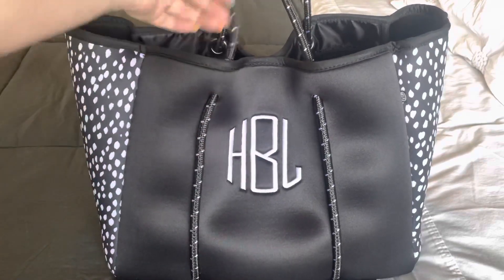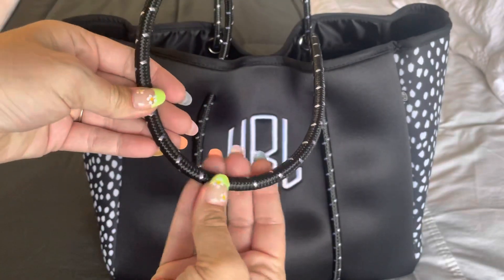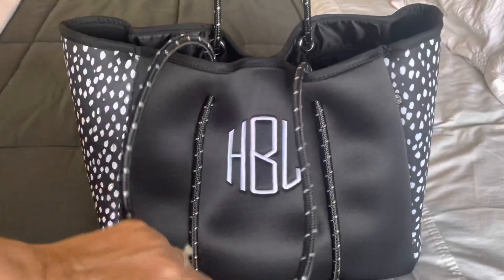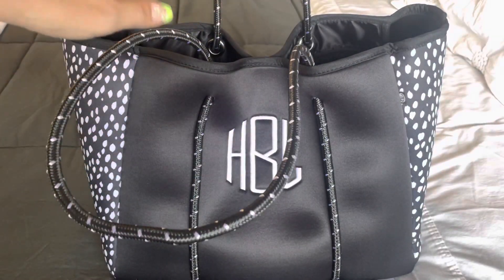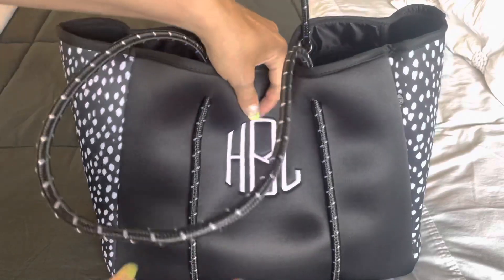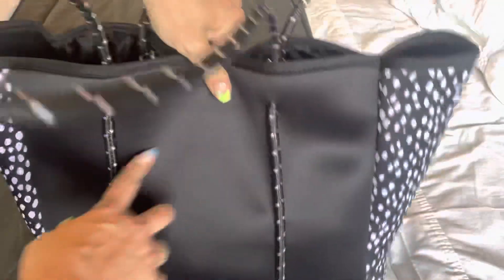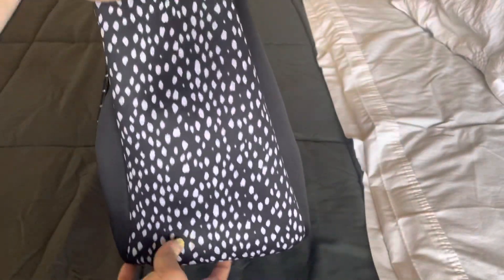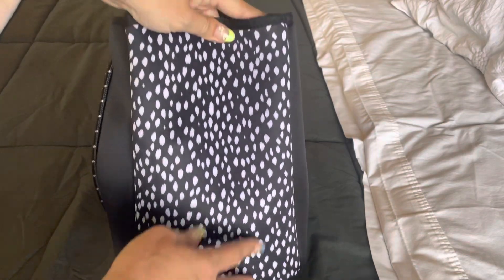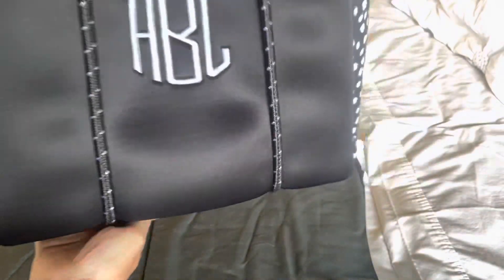It's a thicker paracord. I was kind of concerned with how it would feel on the shoulder, but it's fine. So you have a black panel here — this is the back. There are no external pockets. It's super soft. I really liked this design, but they have a ton of different designs. There are no feet on the bottom.